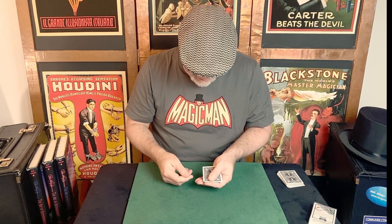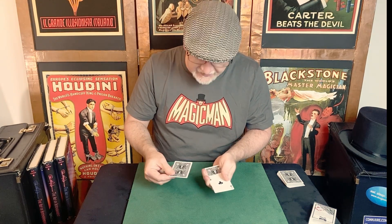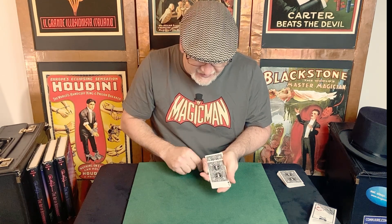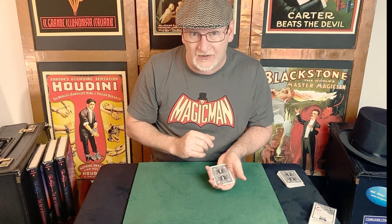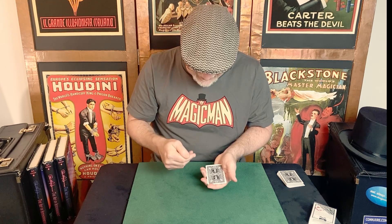After that's done, we just do a bunch of Elmsley counts with a little displacement. Elmsley count to show the first ace face up. Leave this ace out-jogged as you complete the count, placing this card stepped in-jogged but not all the way to the bottom card — so it's like a triple step. As you push this ace flush, we're going to pinch this card and pull it back and place it on top.